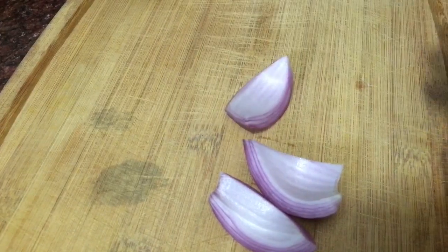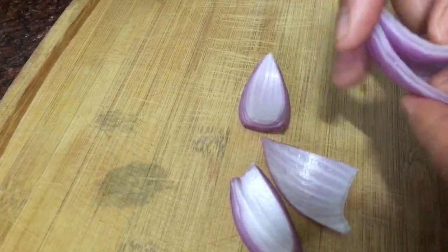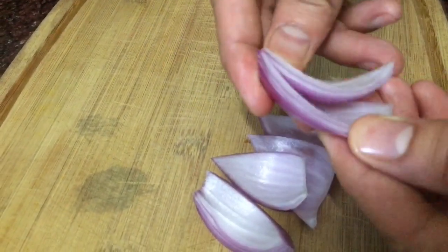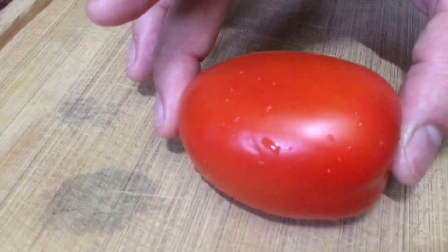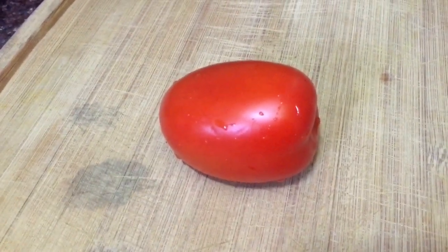If you remove this, you can see I have triangles of onions. You can straight away put this into whatever you're making. Gradually they open up when they hit the heat and start to open up. This is how we triangle the onion. Similarly, we can do the same with tomatoes — we can dice the tomatoes and also cut them into triangles.